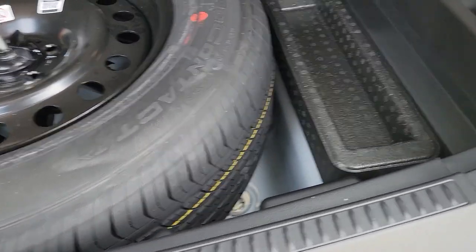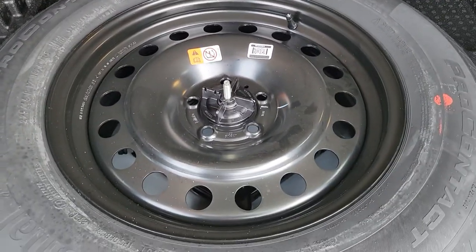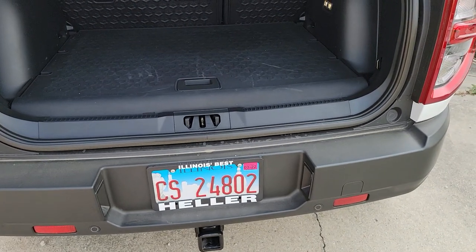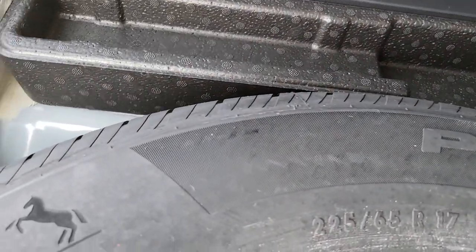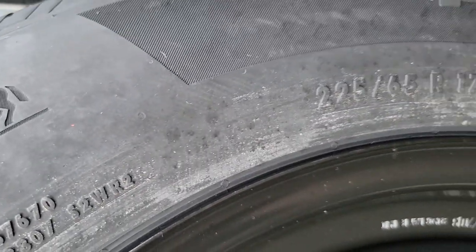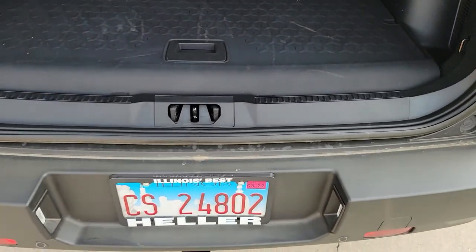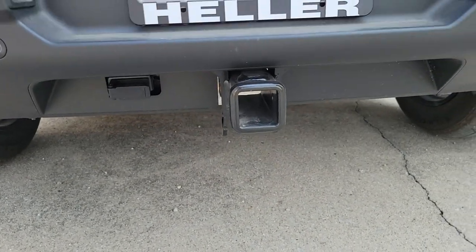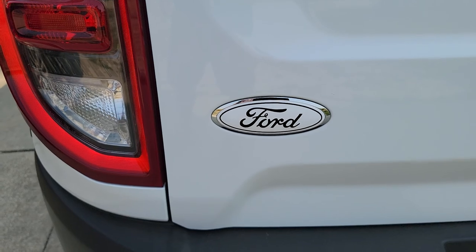Underneath here you have a full-size spare, which is really nice if you're out on a trail. This is a Continental ProContact — the spare is a 17-inch wheel, but it's a 265 instead of a 60 profile, which gives it the extra inch to match up in height with the 18-inch rims. This also came with what I believe is a Class 2 hitch. We've already made one little addition — we no longer have the blue Ford logo on the back; it is now white and black to carry on our theme.